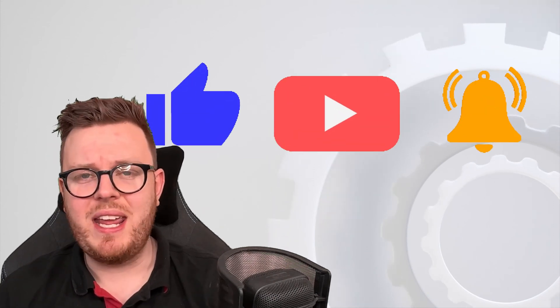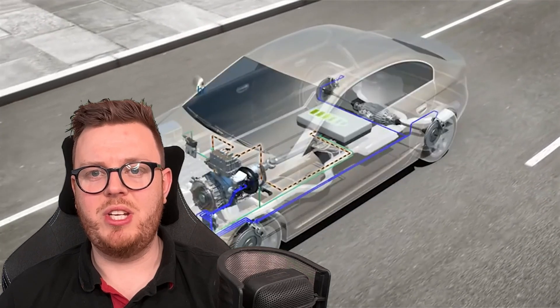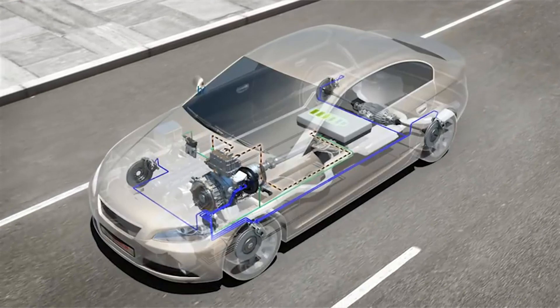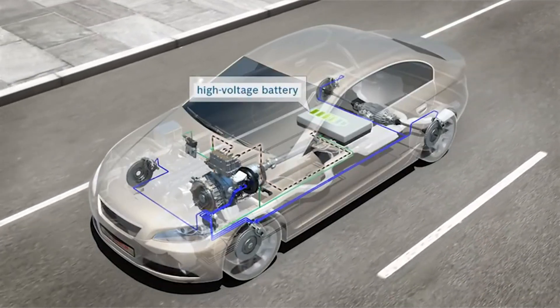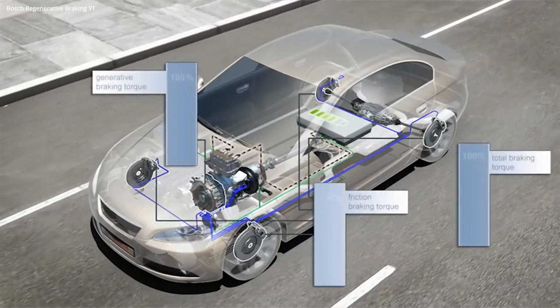If you'd like us to go more in-depth into how electric motors work, leave a like, subscribe, and hit the notification bell. So in a modern car, an electric motor with regenerative braking can run in two different directions as explained. One way it moves and the car will move; the other way will simply recharge the battery. Modern cars are clever, and by simply lifting your foot off the accelerator, modern cars can generate electricity from that.